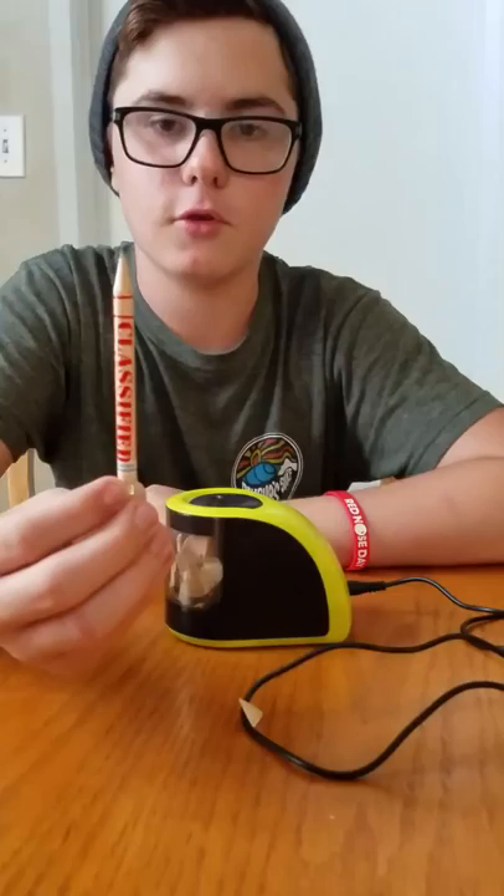Sharp and ready to use again. As I say, don't write on my table. All right, well, thank you for watching, and that's it for now. Bye-bye.